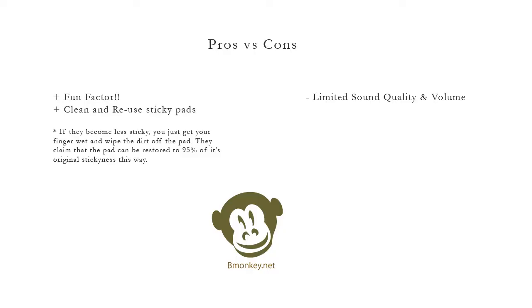Pros and cons. The fun factor is pretty big — it's entertaining to find new things you can turn into a speaker. I also like that the included sticky pads are reusable and cleanable. Origadio states that if they become less sticky, you just get your finger wet and wipe the dirt off the pad. They claim the pad can be restored to 95% of its original stickiness this way. Obviously the sound quality and volume is limited to the object you are using as a speaker, but that just leaves you with a lot of creative room for finding objects to turn into speakers.